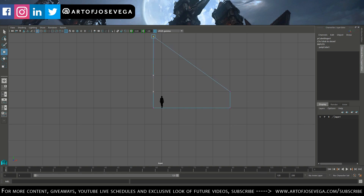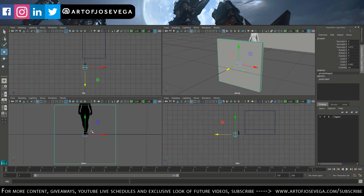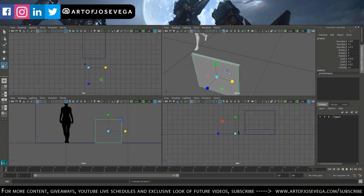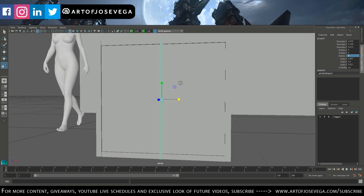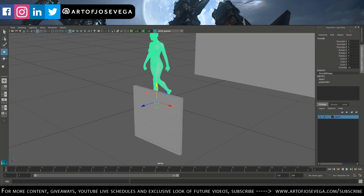Hello guys, welcome back to my channel. This is episode 23 and this episode is going to be part two of the Serenity piece that I posted a little while back. I posted the first part two weeks ago, pretty much sketching the ideas that I had for this piece.